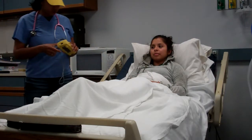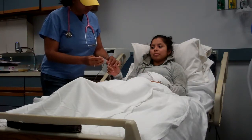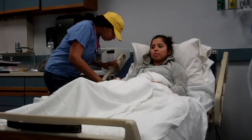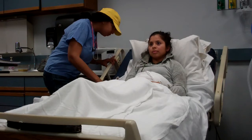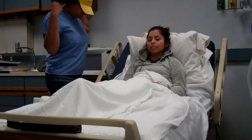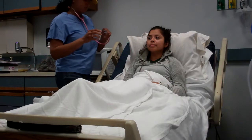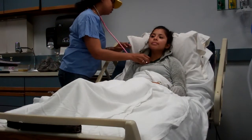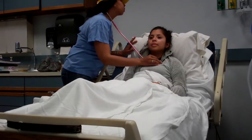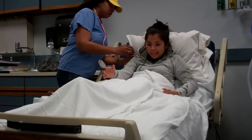First thing I would like to do is check your pulse, if you don't mind. I'm going to take a listen to your breath sounds, please. Take a breath. Are you able to sit up so I don't have to listen in the back?